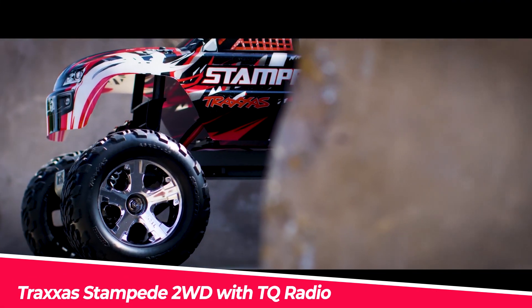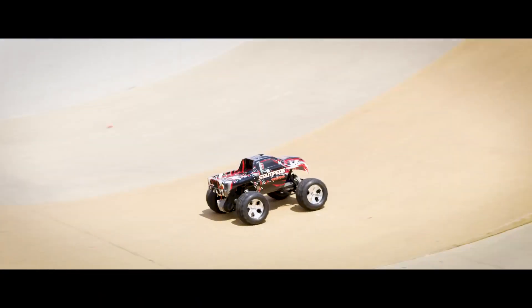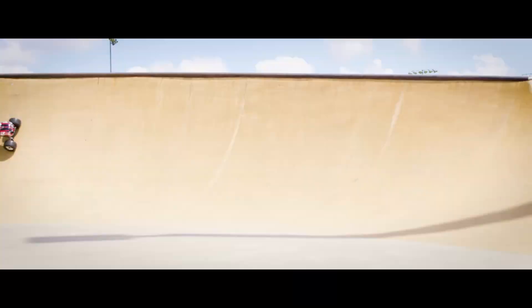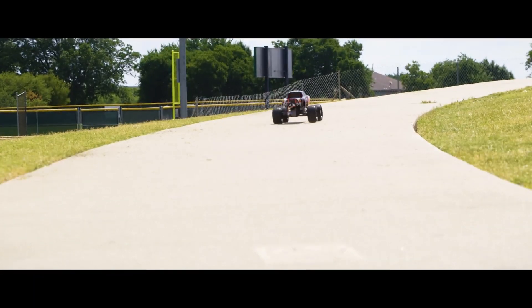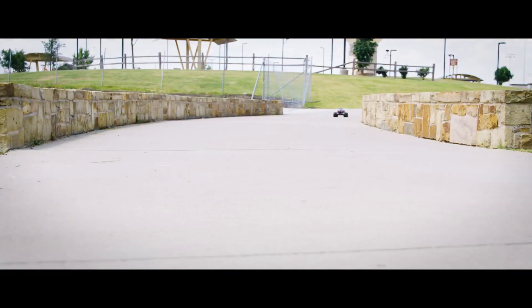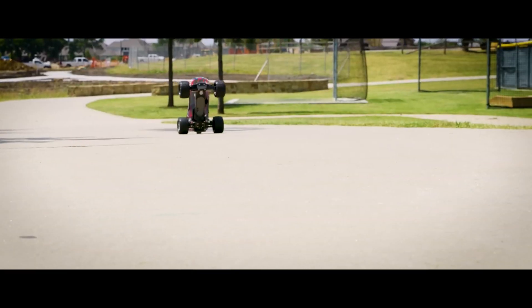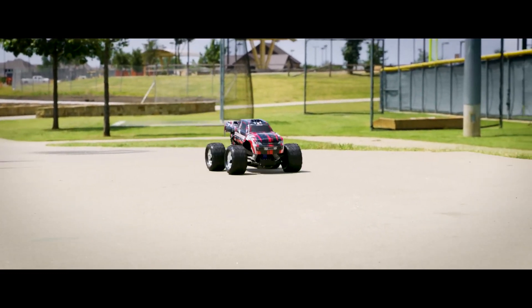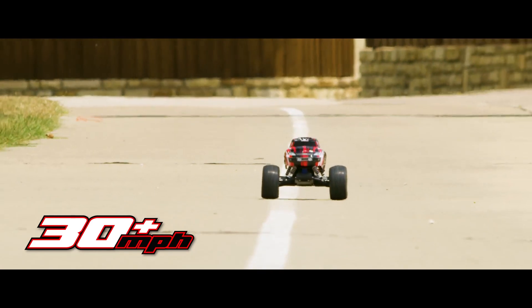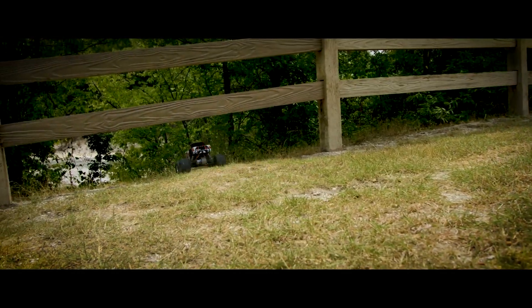The Traxxas Stampede 2WD with TQ radio is a monster truck that features a bold design and innovative features. The truck comes equipped with a Titan 12-turn 550 modified motor and Magnum 272 transmission, which can propel the Stampede to speeds over 30 miles per hour. The TQ 2.4 GHz radio system has an ergonomic design and is waterproof, making it ideal for all-weather use. The XL5 ESC and receiver are also waterproof, and the truck has 4-inch ground clearance and is ready to race out of the box.